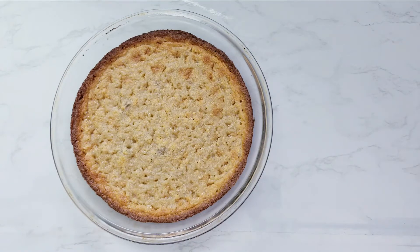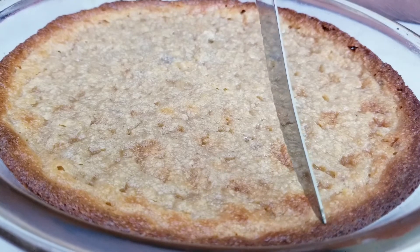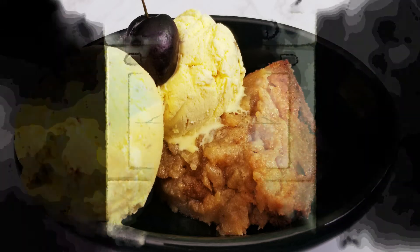In today's video we are going to share a French inspired flavorful gluten-free eggless flourless almond cake. This cake is perfect to end any meal. Let's start making this quick and easy recipe without any further ado.